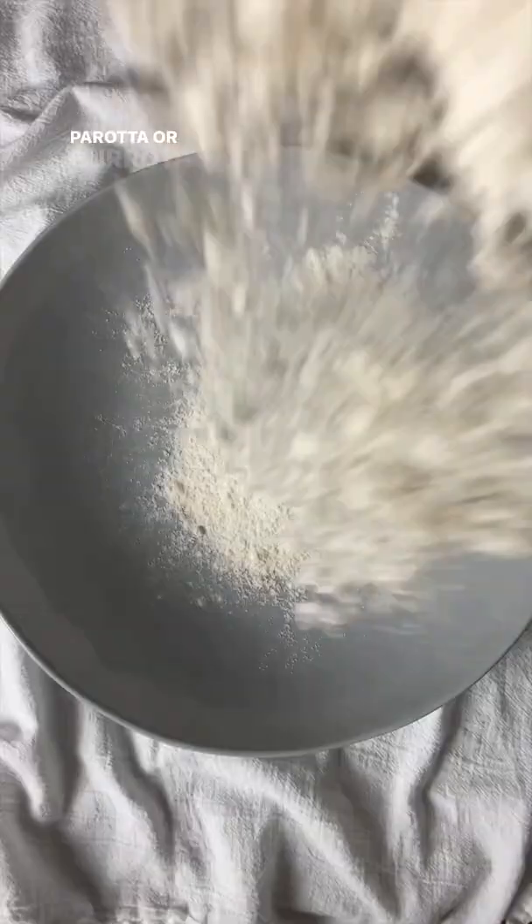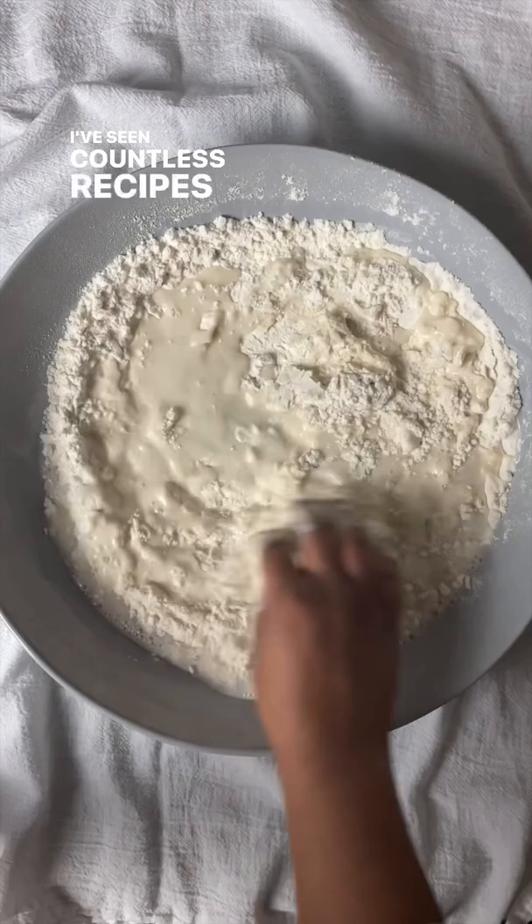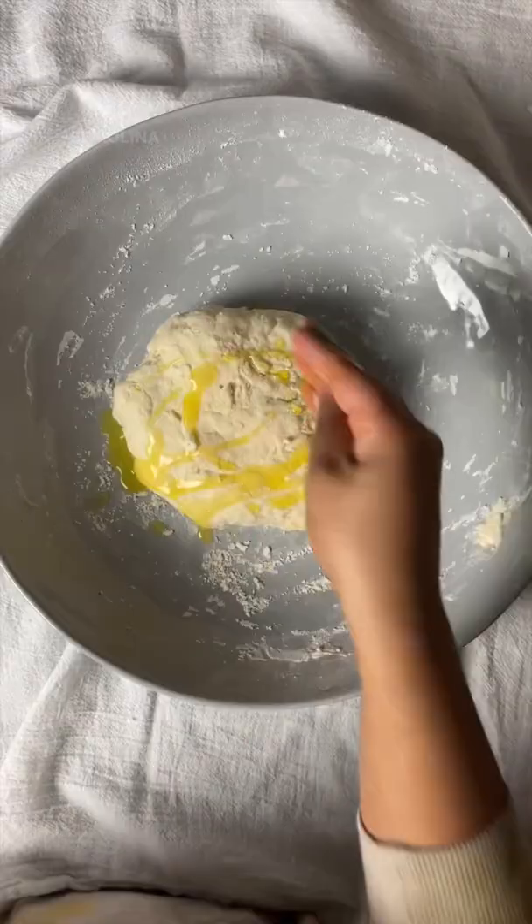Purrota, or burrota as my family calls it, is a flaky buttery flatbread. I've seen countless recipes for purrota, some which call for a highly enriched dough with lots of egg, and others that call for semolina to add crunch.